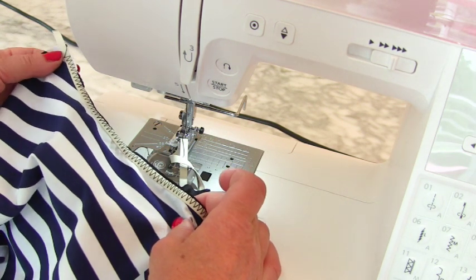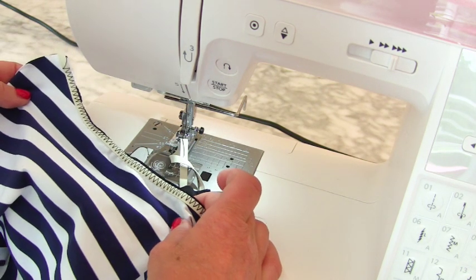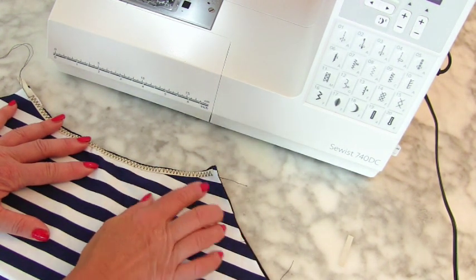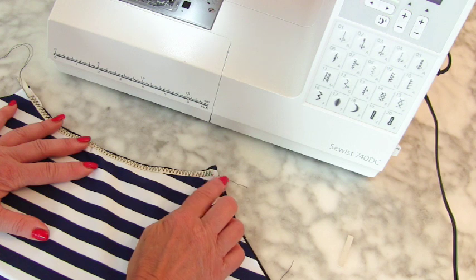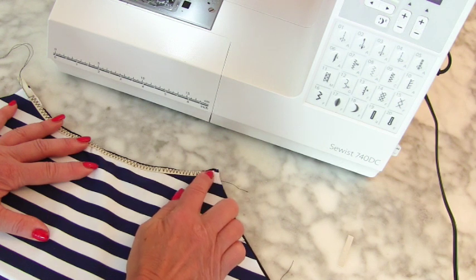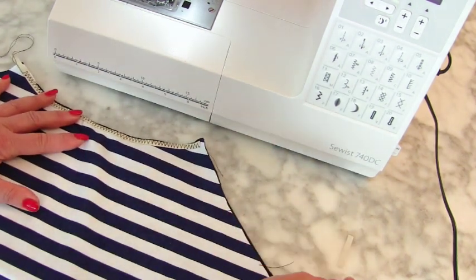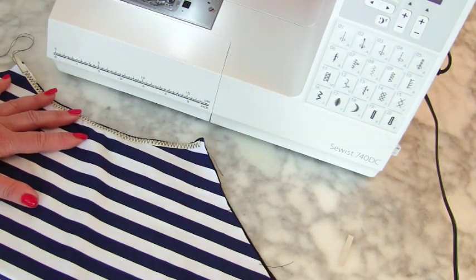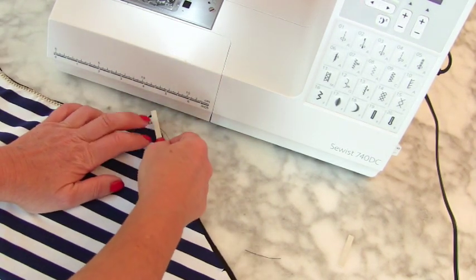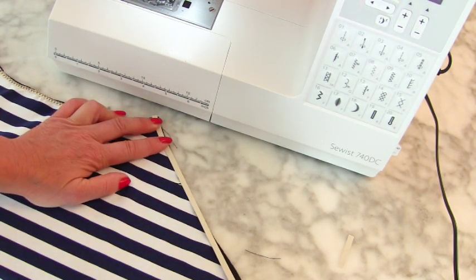I found it easier just getting all the elastic in and then just snipping off these little top bits and passing the ties in afterwards. You do need to reinforce them — put a bit of interfacing in there and then stitch them as well. So the next thing we're going to do is get our elastic and start making our way down both of the sides from the neck bit, using exactly the same technique.